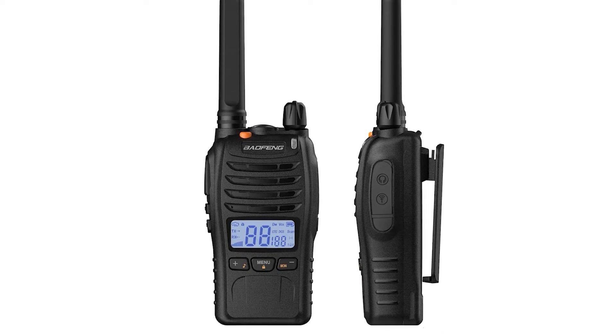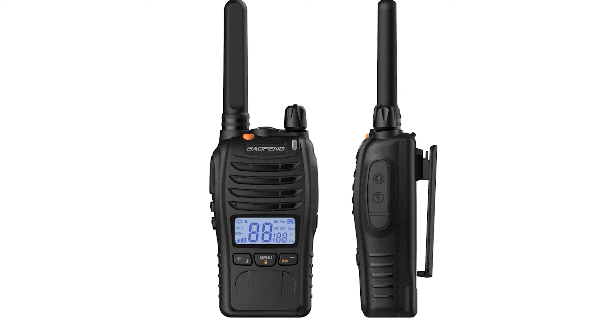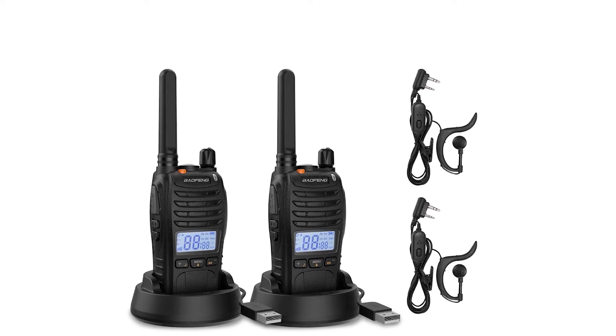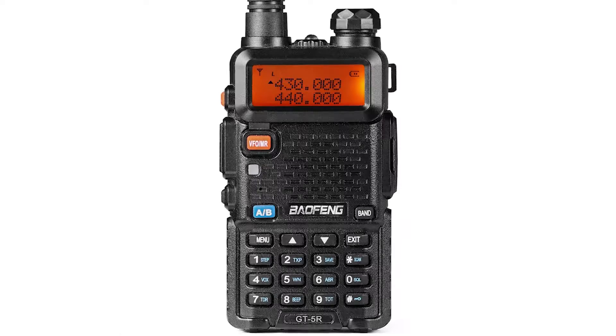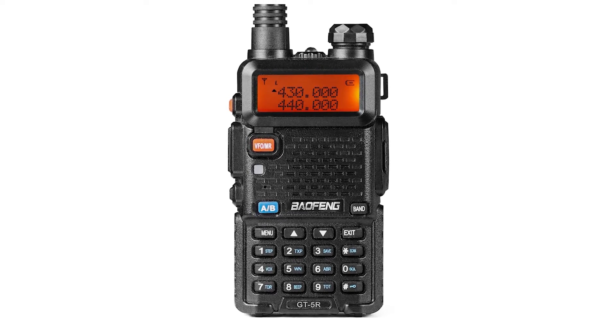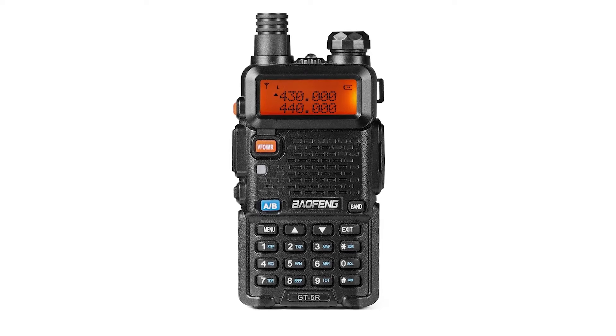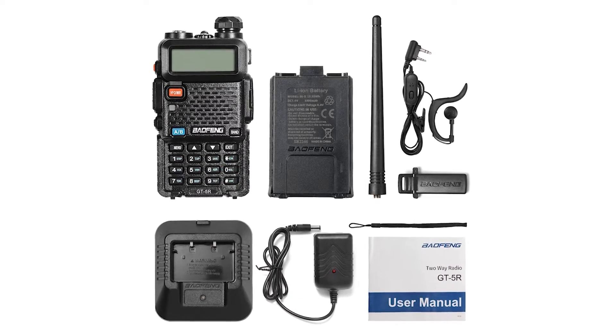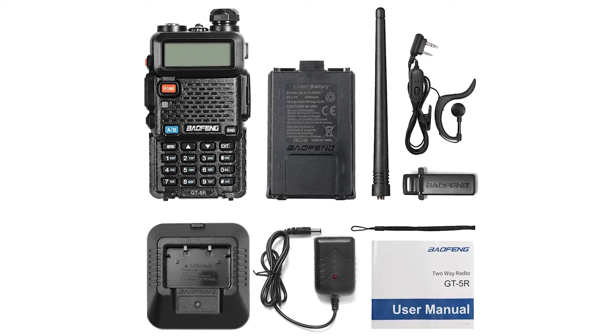Next up, we'll cover a compact and efficient FRS radio. It's easy enough for kids to use, but packed with features that more experienced users will appreciate. And last but not least, for all the beginners out there, we introduce a Baofeng radio that is specially designed to be FCC-compliant and user-friendly, making it an ideal starter radio for those new to the hobby.